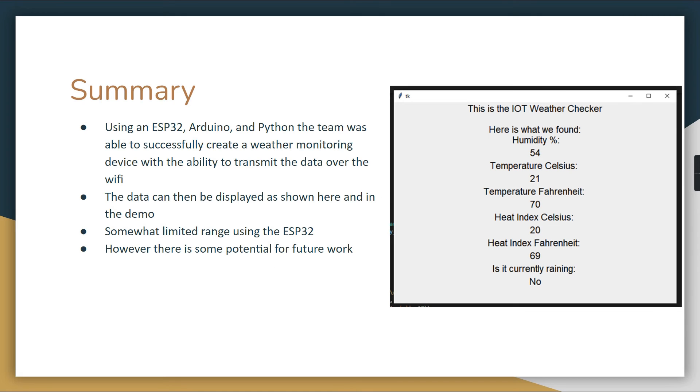In summary, using an ESP32, Arduino IDE, and Python code, the team successfully created a weather monitoring device with the ability to transmit data over Wi-Fi. Here's a screenshot of the GUI displaying the sensor outputs. From there, you could do all sorts of things — save values to a database, have it actively update, or manipulate the data in whatever way you want once it's sent over Wi-Fi.